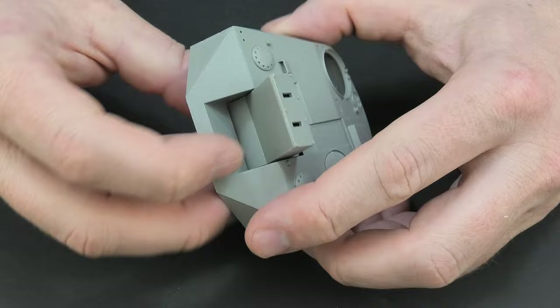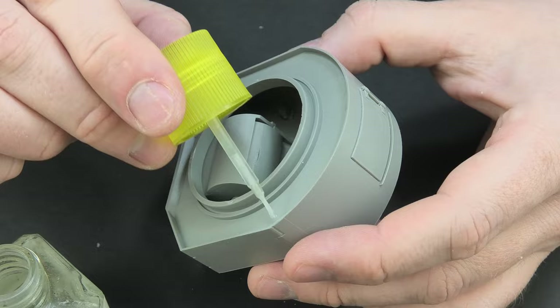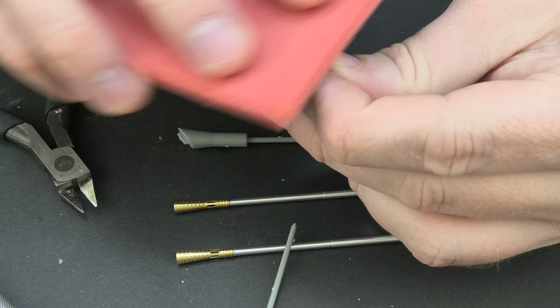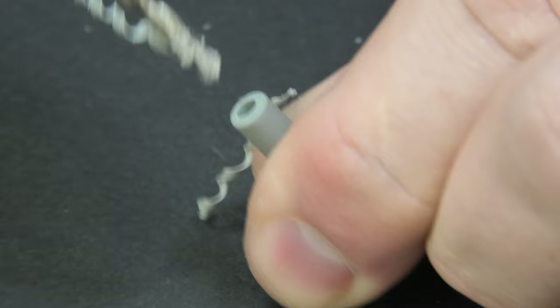Building the turret was as fun as building the hull. Preparing the weapons was the most time-consuming part. I decided to replace the original set of barrels from the model with a larger caliber, which in my opinion is visually more attractive. The set of barrels from the RB model for the E50 looks great, and even if it's not in accordance with the documentation of the Flak Panther project, it's of secondary importance to me. The visual effect is the most important thing.